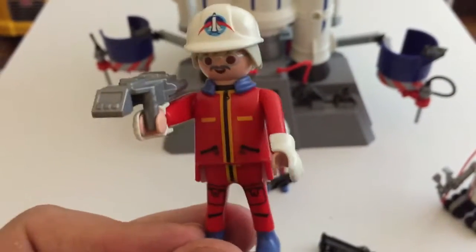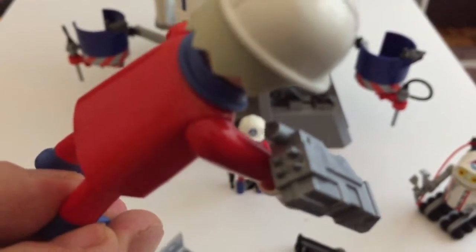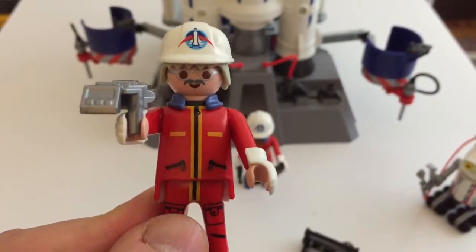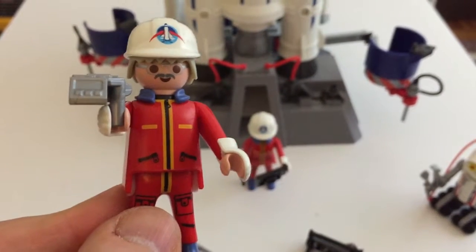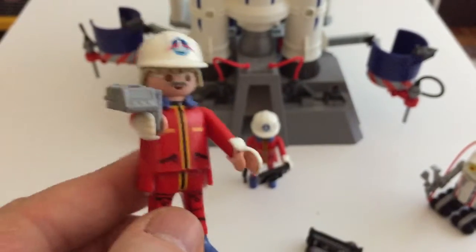He's got what looks like a camera or scanner. As you can see, it's got a little eyepiece so he can either record or analyze whatever is going on with the rocket or the launch site.